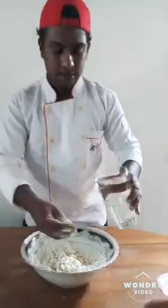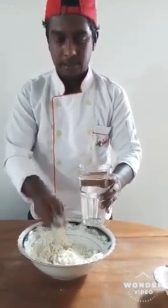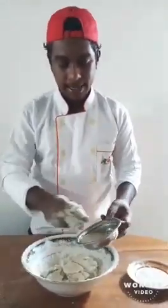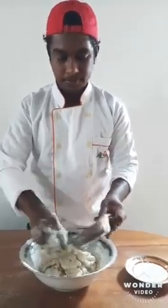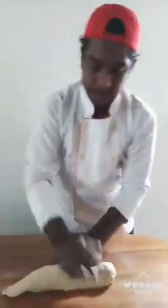And last, I will put water. I will pour this glass. And go again mixing. I will start to mix the dough.